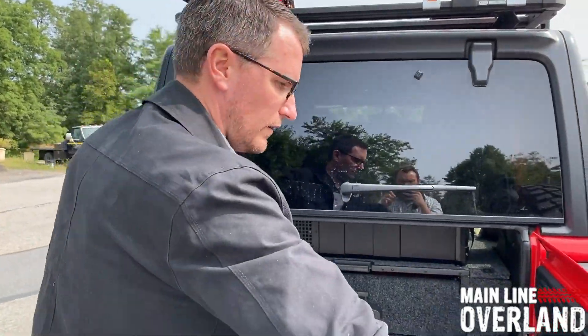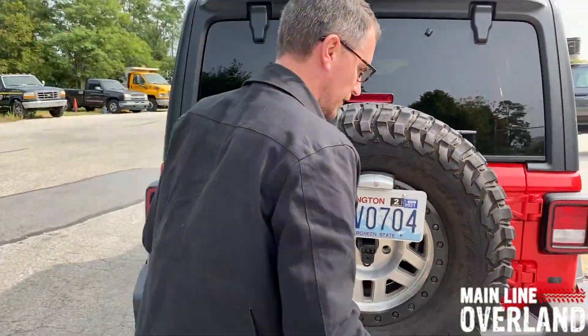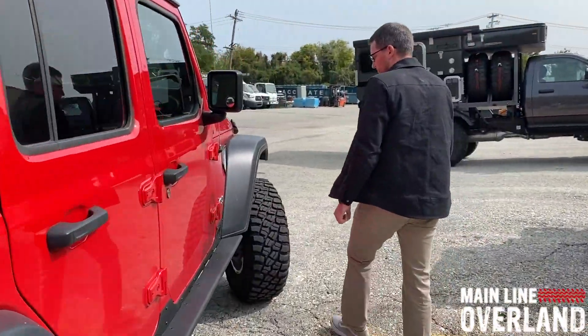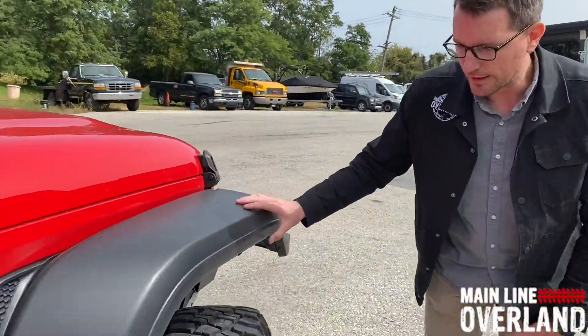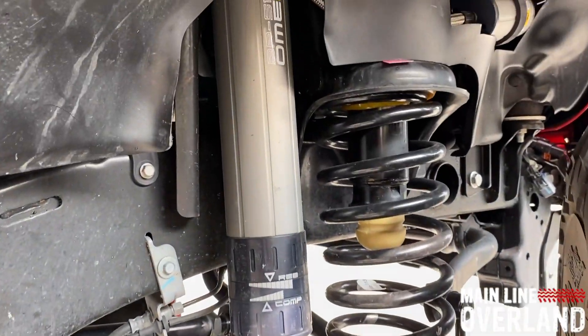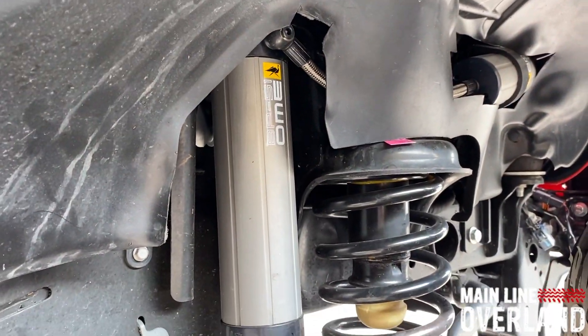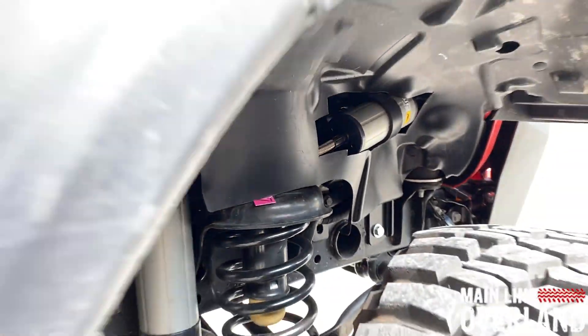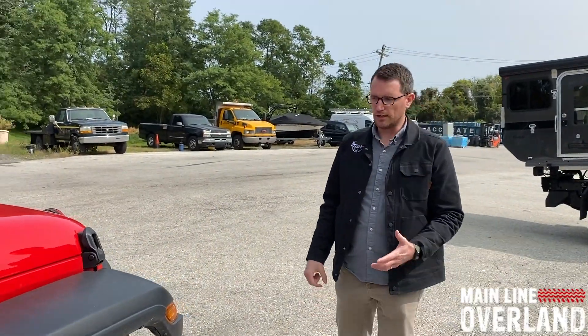If we shift toward the front of the vehicle, we can take a look at the ARB BB51 suspension on the JL. It gives you a lot of adjustability and will provide a much smoother ride on and off-road, especially with the weight of all those added accessories that we're going to be putting on this Jeep JL.